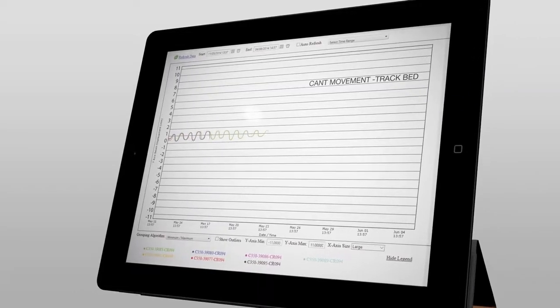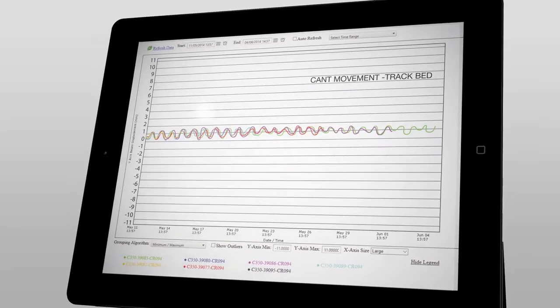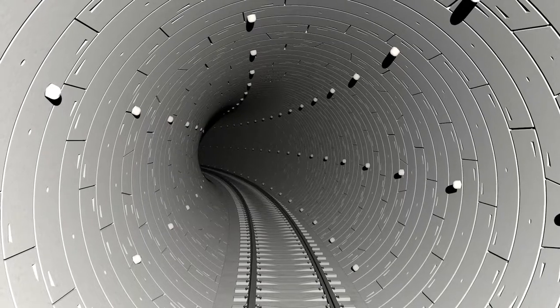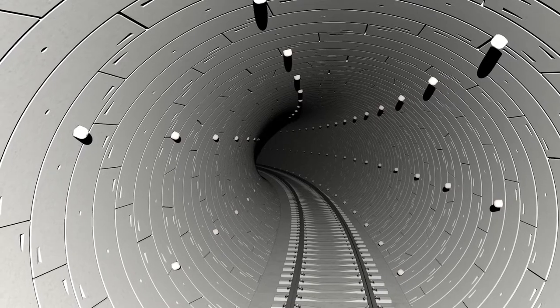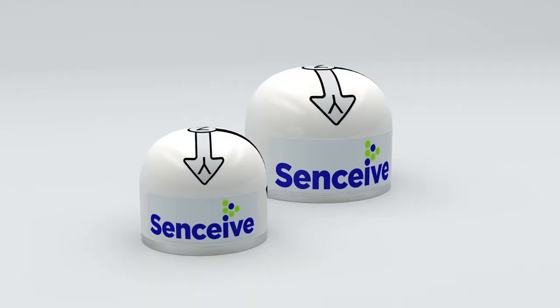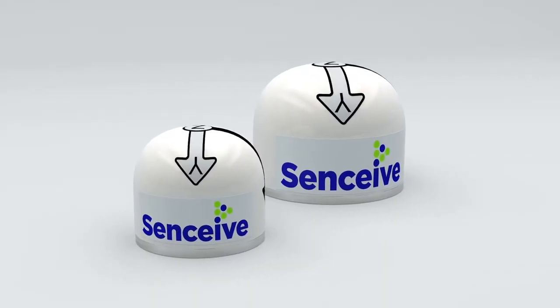The Nano range is reliable, accurate and repeatable, with reporting possible even down to every one second. The Nano and the Nano Plus's unrivaled specifications make this the future of wireless tilt sensing.